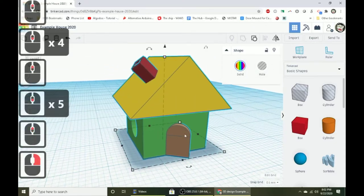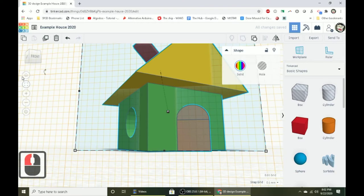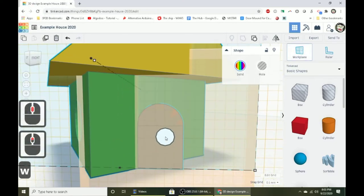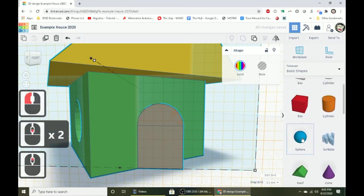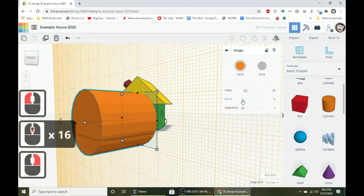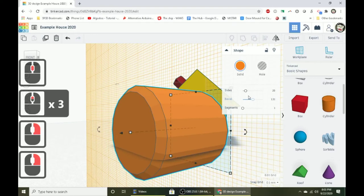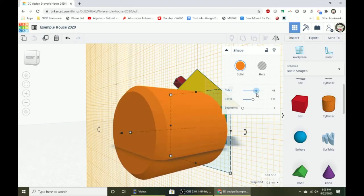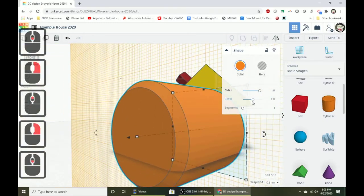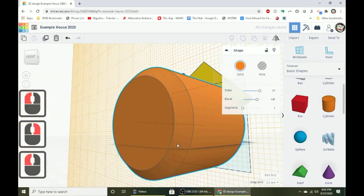Now let's make a door handle. Press W and click on the front of the door to place a work plane there. Bring out a cylinder, add a bevel for a rounded edge shape, and turn up the sides so it looks smoother and more round. Turn the bevel up more — I'll keep segments at one. Flatten the cylinder down a bit so it looks more like a door handle, then change the color to silver.